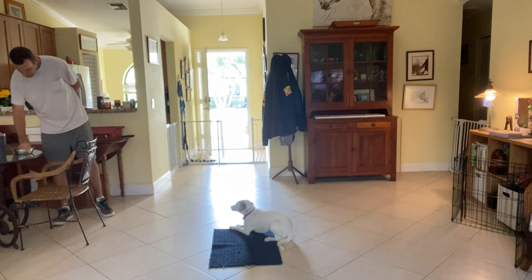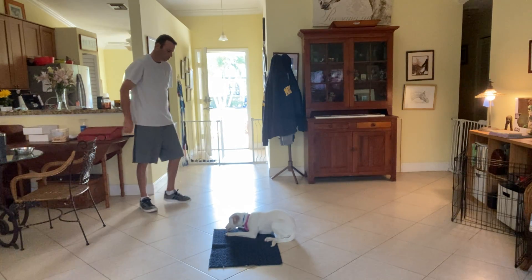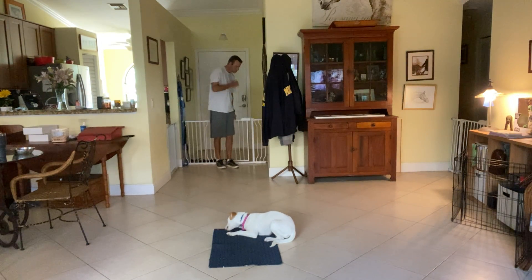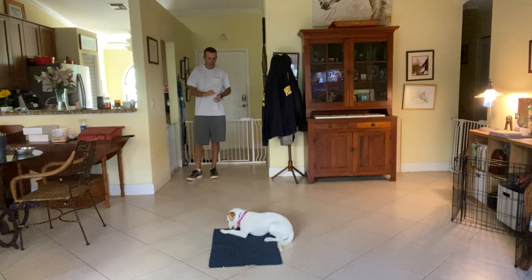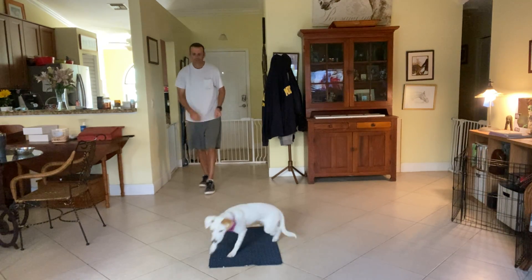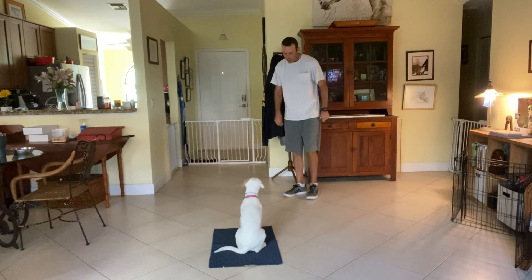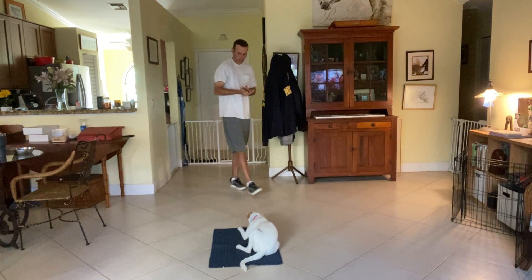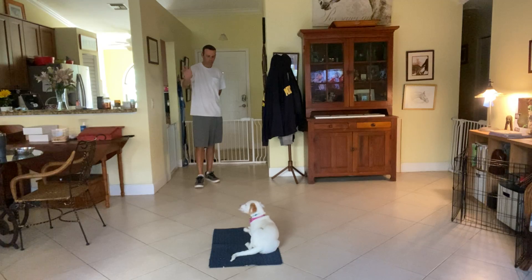Good girl. There you go. There's probably another cookie toss. Get it. Good girl, Snowy. Snowy, go to bed. That's it. That was the very first time. Good girl. Good girl. Stay. And you're doing this with a bunch of distraction outside.